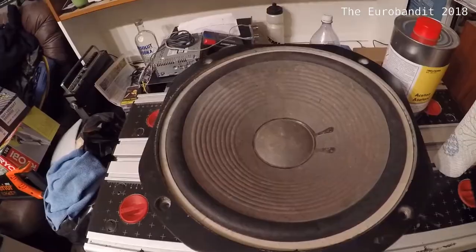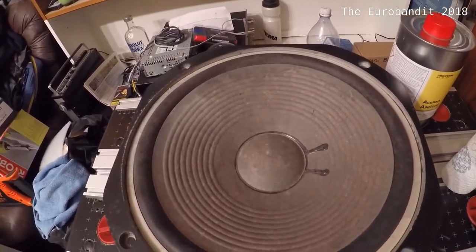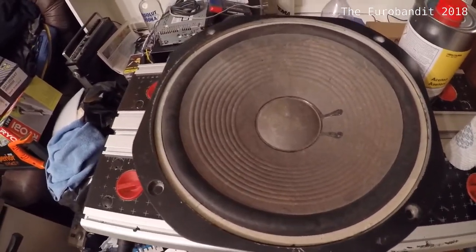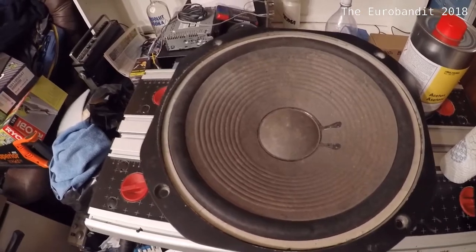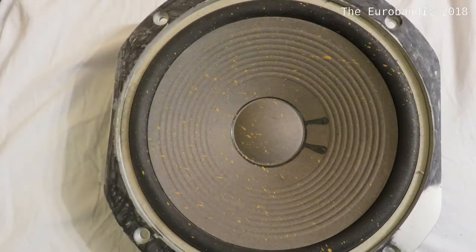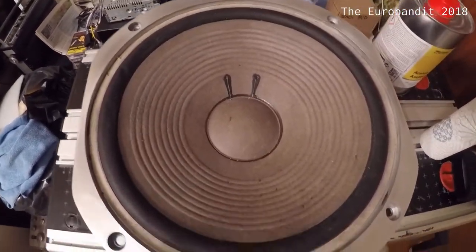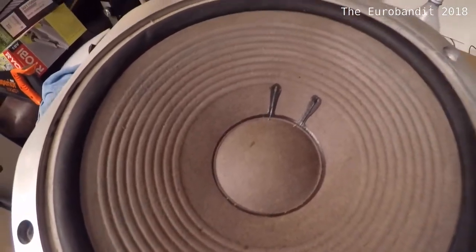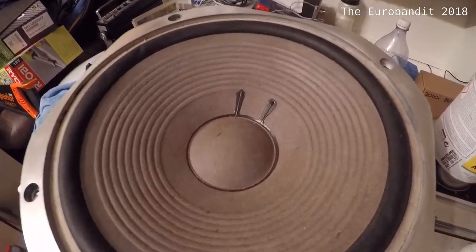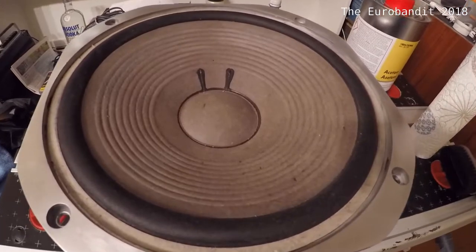Over here I've got a driver out of a Yamaha NS1000M speaker which I started working on. However, this is actually the last one — the other driver I worked with. This is how it looked before. And this is the result, as you can no doubt see — pretty much free of stains, although some very few stains are still visible if you get very close. But other than that, it pretty much turned out like new.